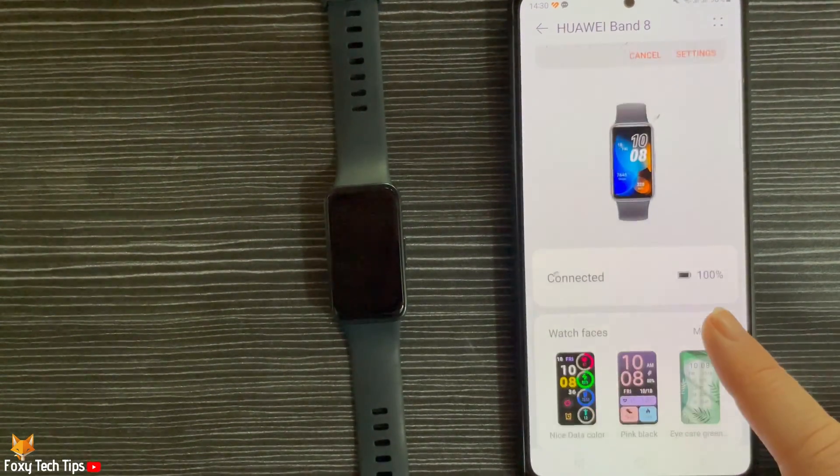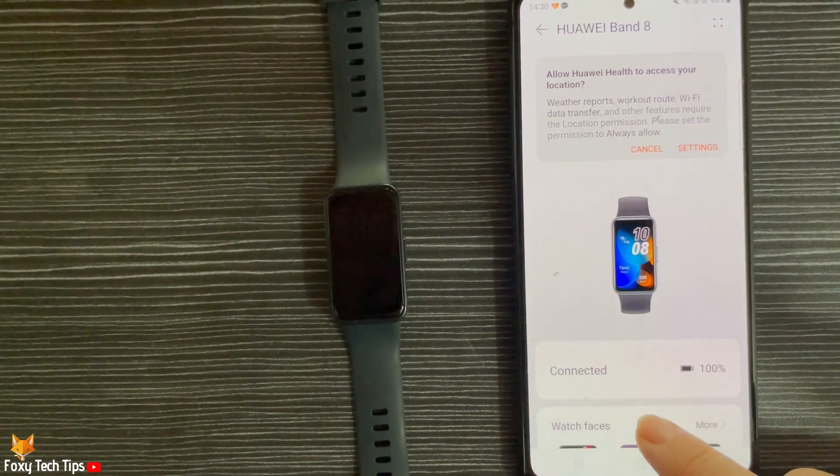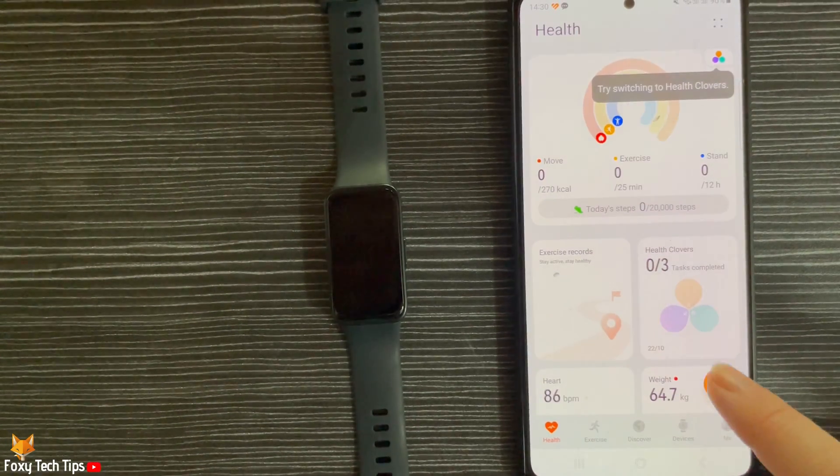Your watch is now paired and connected to your phone, and that draws an end to this tutorial. Please like the video if you found it helpful, and subscribe to Foxy Tech Tips for more Huawei Band tips and tricks.